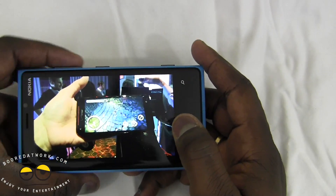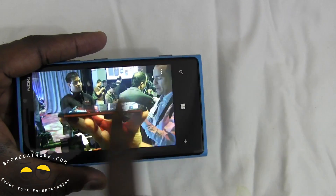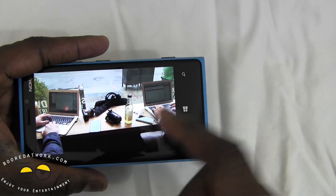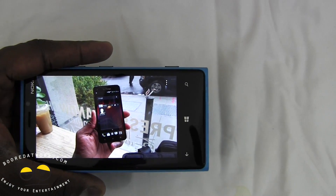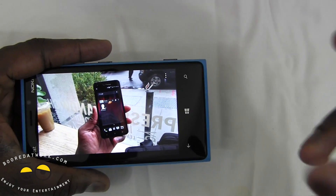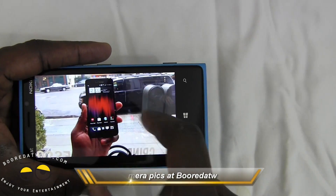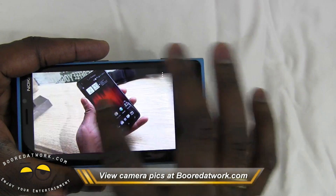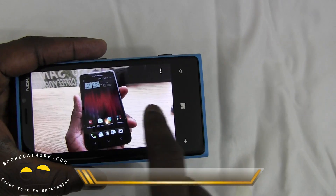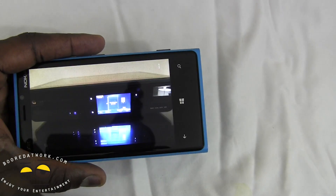Some people have complained about soft lighting in daytime photos; I haven't experienced that. You can check out the videos too. What I really appreciated was how well it functions in daytime, and especially the record feature with anti-shake — that was awesome. So if you have any questions or comments, let us know. Don't forget to subscribe to all our pages on Twitter, Facebook, and YouTube — it's all Borderwork with two O's. This is Thundee saying thank you and always enjoy entertainment.